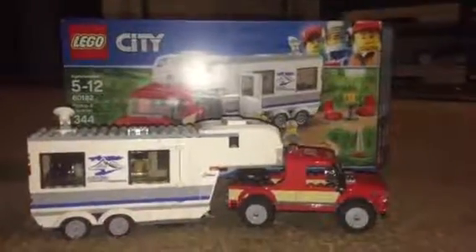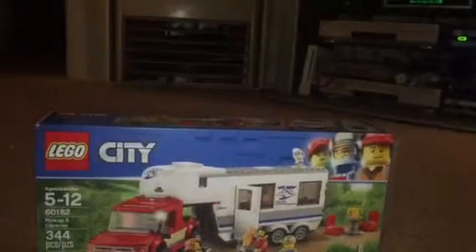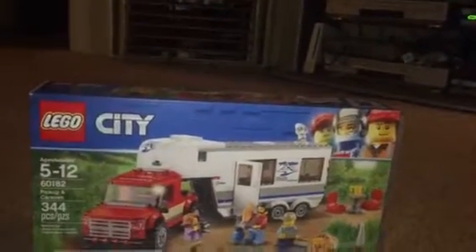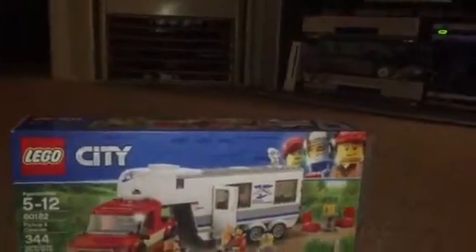Hi guys, welcome back, it's Lego City Fan 1994 and today we'll be doing a review on the Lego City set number 60182, Pickup and Caravan. This set is 344 pieces and retails for $30. I got this from the Lego Store about a week ago.